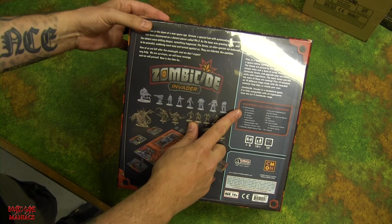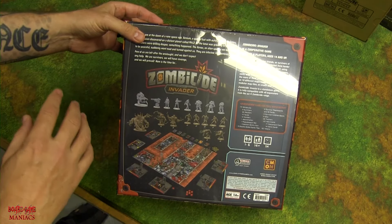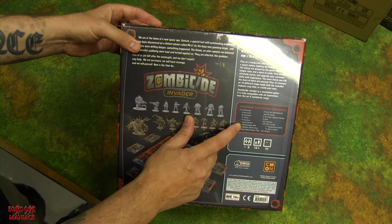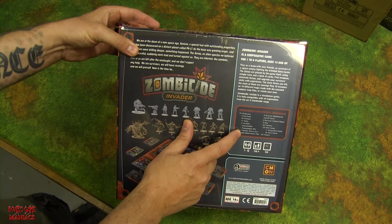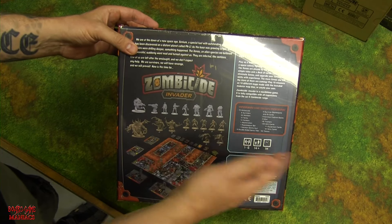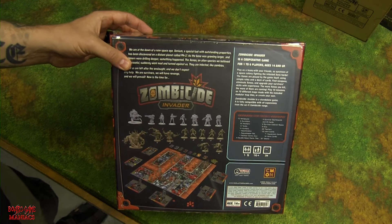The core box includes 72 miniatures total — just like every Cool Mini or Not board game, it comes with oodles of miniatures. That's just for the core game. You get six survivors, 35 workers, 14 tanks, 14 hunters, one abomination, one peacemaker bot, one falcon century gun, nine double-sided game tiles, six dashboards, dice, trackers, and more. It supports one to six players, ages 14 plus, with an estimated one-hour play time.